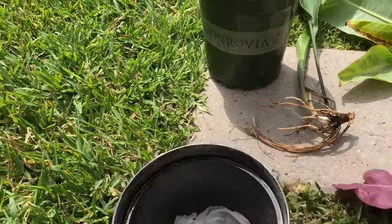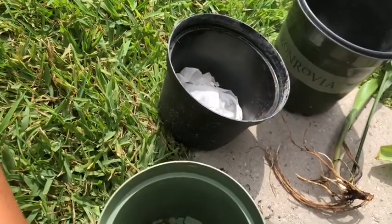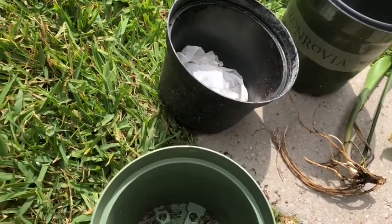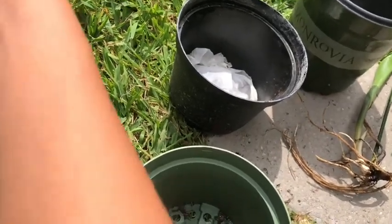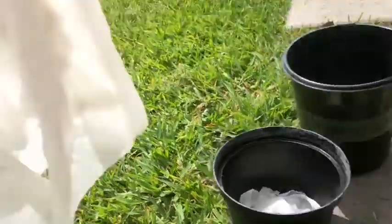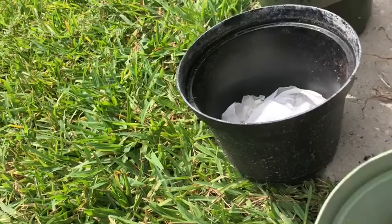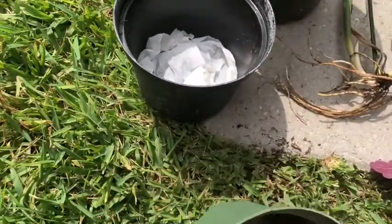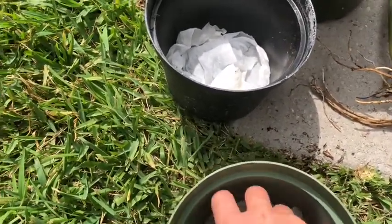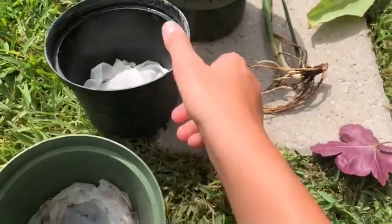I'm personally not going to use long-term solutions because these will probably go in different plants, probably in our flower bed once my mom finds them. A lot of my plants do go in there. My pineapple will go in there and my avocados will go in there - they just go and decorate the pots.